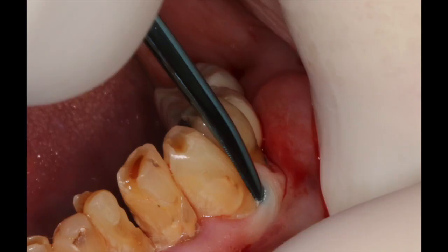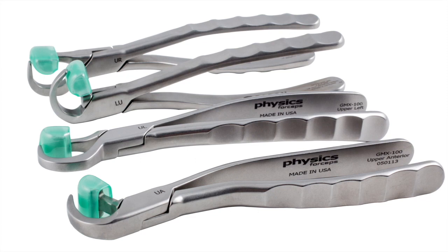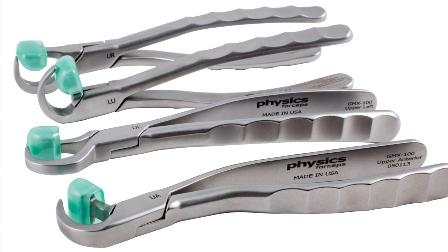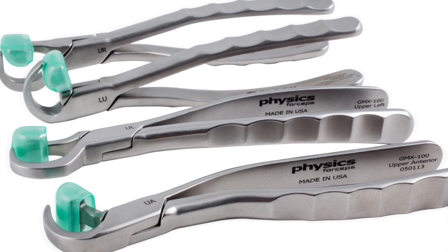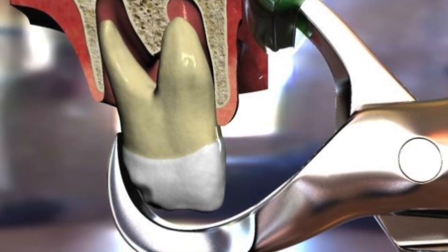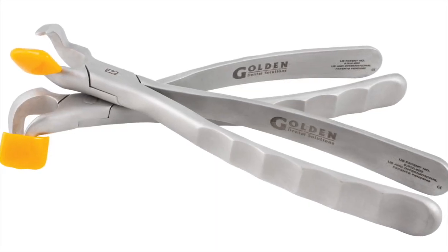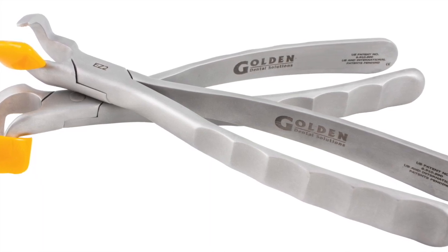Here we're taking a separator, placing it between the facial plate of bone and the root structure to loosen the tooth a little bit. We're then going to use the Golden Dent Physics forceps, which consists of four instruments: an upper left, an upper right, an upper anterior, and a lower universal. It consists of two components: a beak, which is placed subgingival one to three millimeters on the palate or lingual surface, and the bumper, which is simply a center of rotation. We also have a molar series of Golden Dent forceps, which allow us access in more challenging areas.